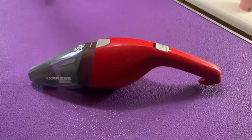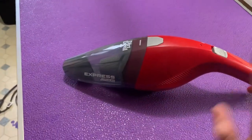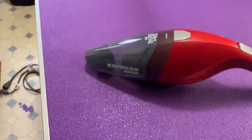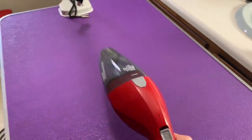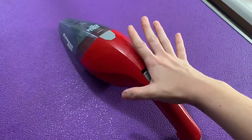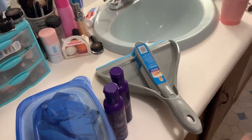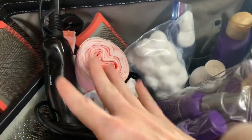My favorite cleanup method is this fifteen-dollar handheld vacuum from Dirt Devil — I got it at Big Lots. This thing is a lifesaver. When you have all that cottony hair that goes everywhere, you just suck it right up. This might be my favorite house call tool — no lie. Get yourself a handheld vacuum. It makes cleanup so easy; otherwise you're going to be here all day with a tiny broom and dustpan.